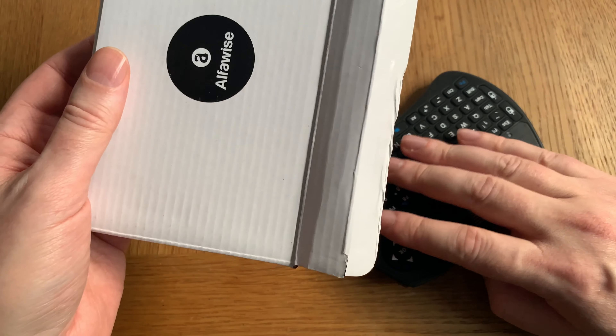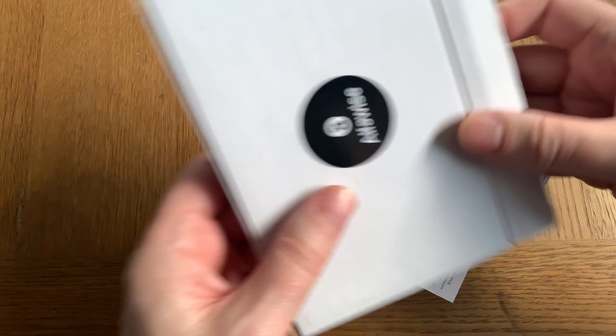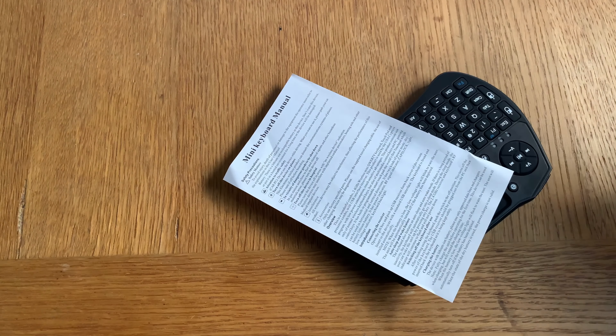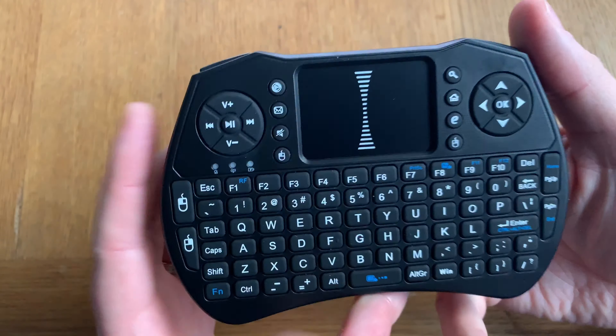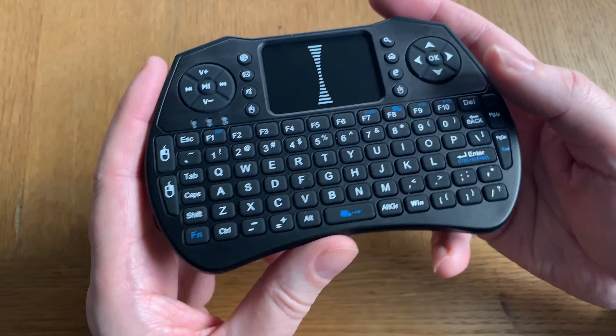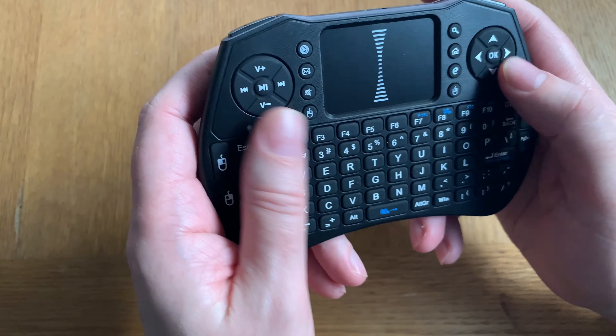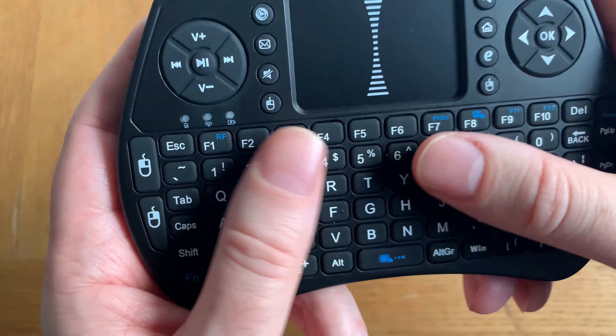Here is the keyboard itself, and here we have some instruction manual. That's it — a manual and the keyboard itself. It feels very light in your hand, very plastic though, but light and small. And the keys are very rubberized. Feels nice.